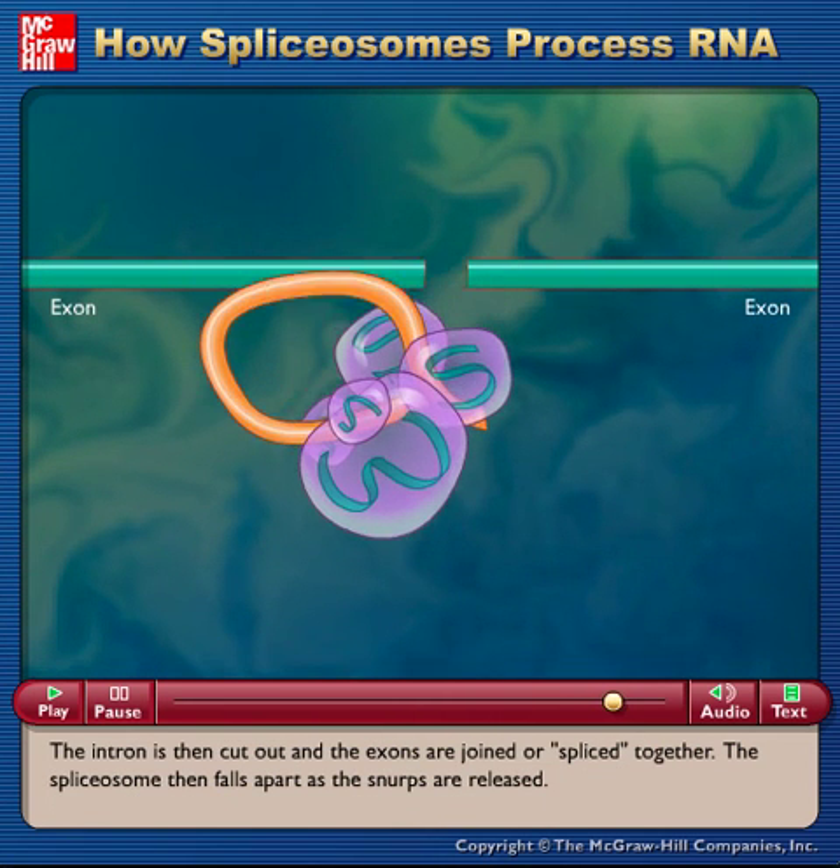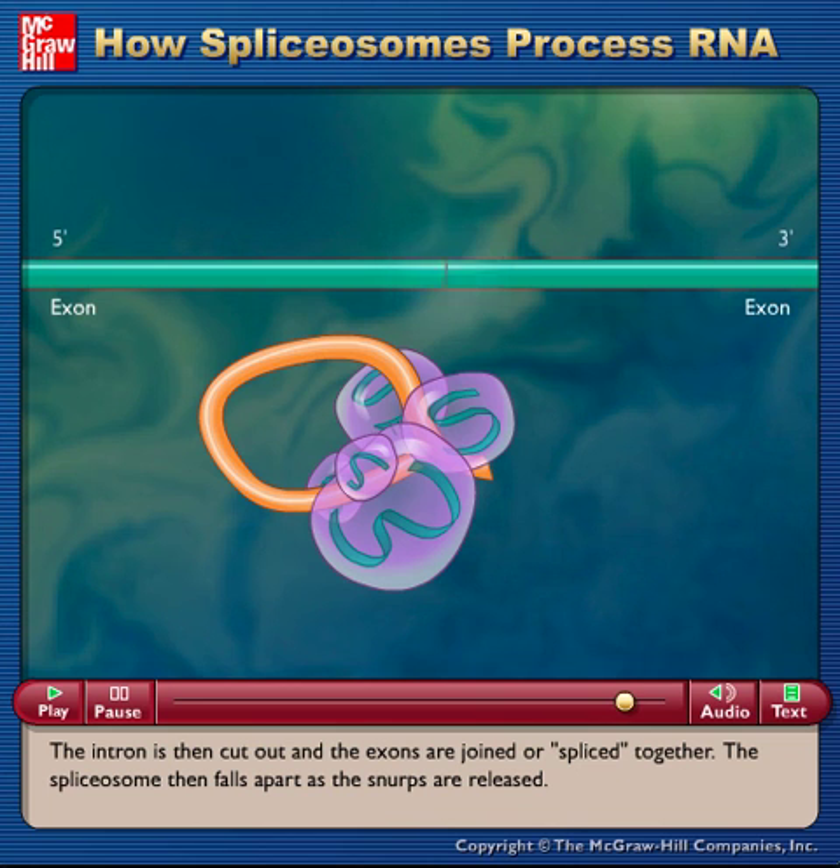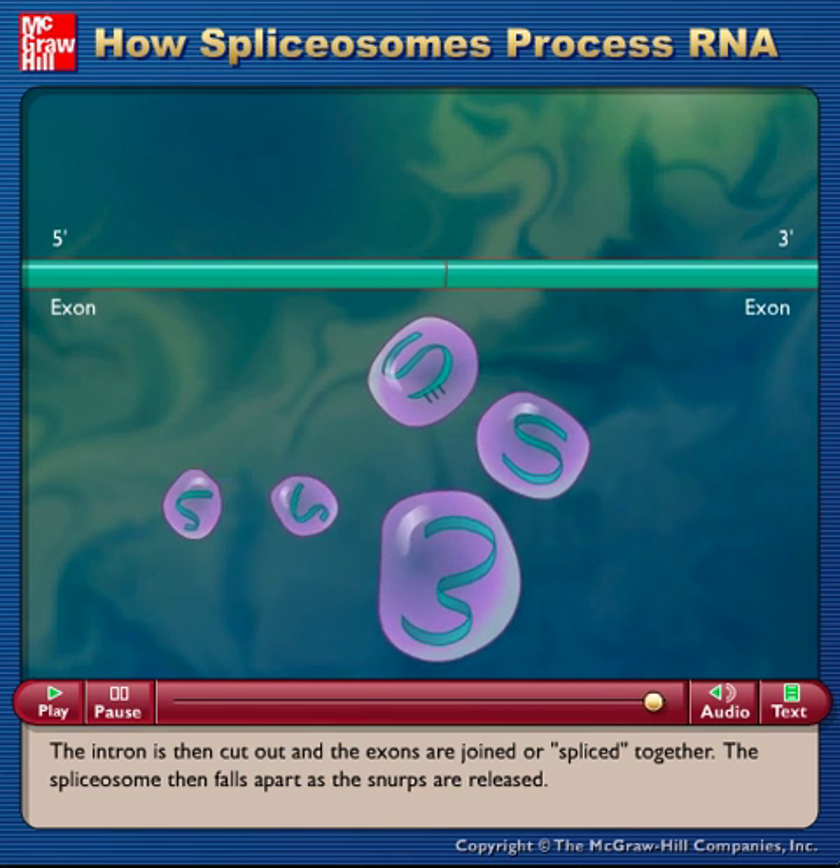The intron is then cut out and the exons are joined or spliced together. The spliceosome then falls apart as the SNRPs are released.